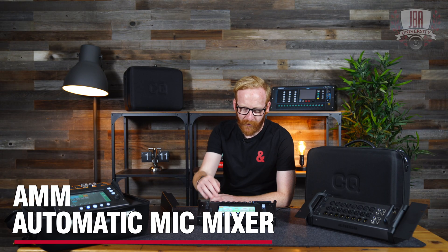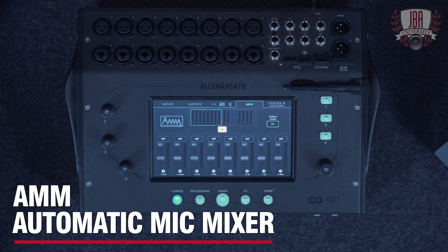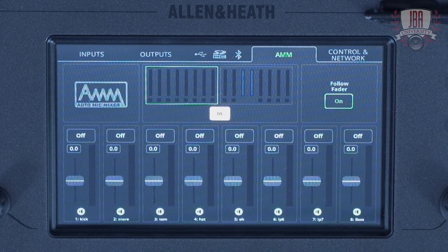Built into every CQ is an automatic mic mixer, or AMM. This is available on every mic channel and is great for speech applications such as meetings, broadcast, recording, streaming, and podcasts. It uses a gain sharing algorithm to reduce background noise and really clear up the recording.